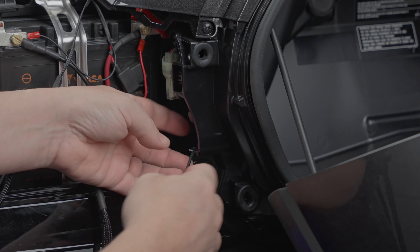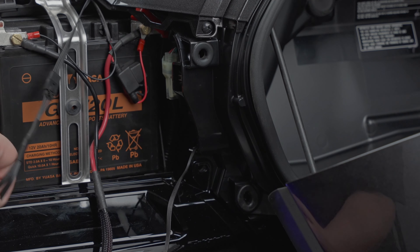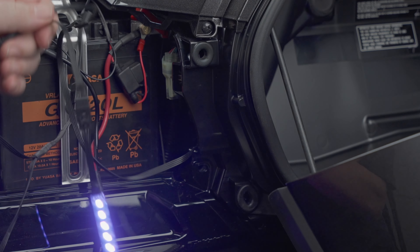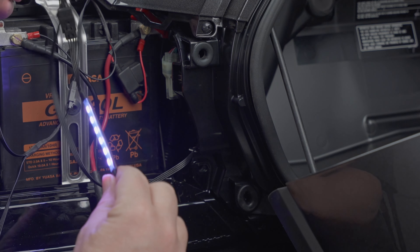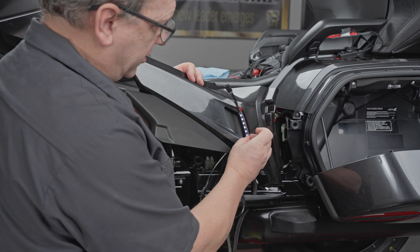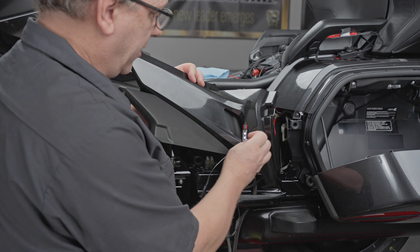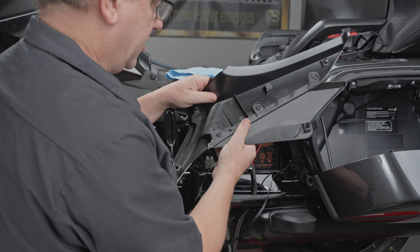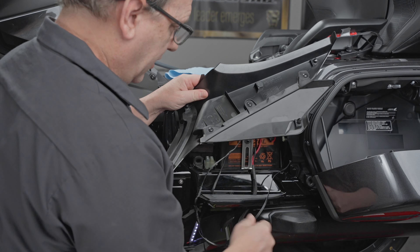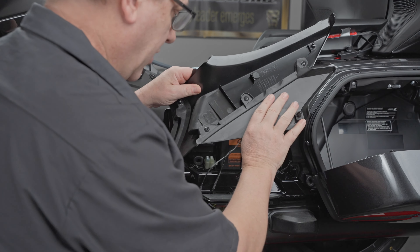With that secure, we'll snip off the zip tie in a minute and move on to putting this light — that was dangling here — on the side cover. So get your side cover. This light is actually going to sit inside of this vent right here. To make that happen and have it look really good, simply take out these three screws — one, two, three — and we're going to adhere it on the other side of that. Let me show you how to do that.